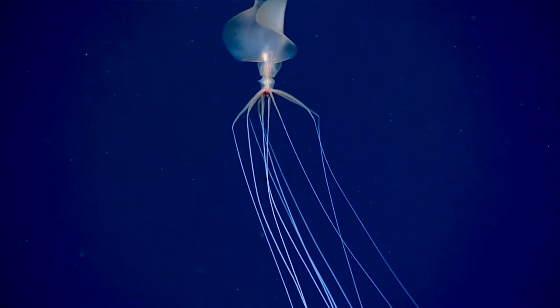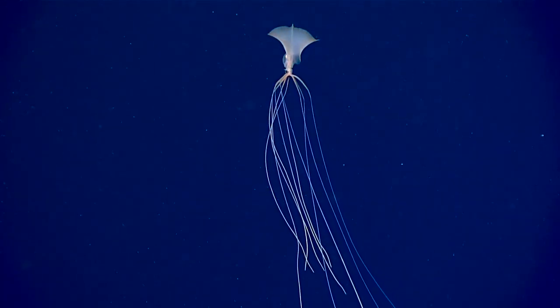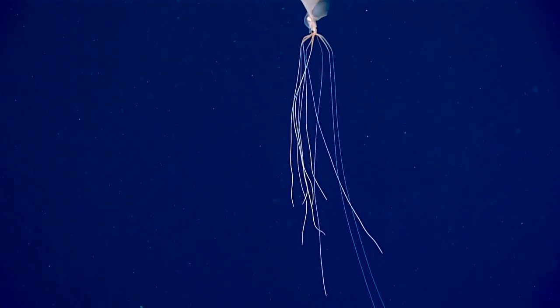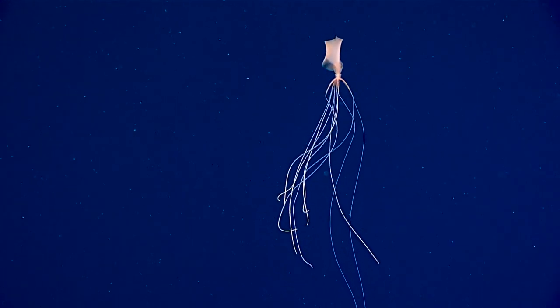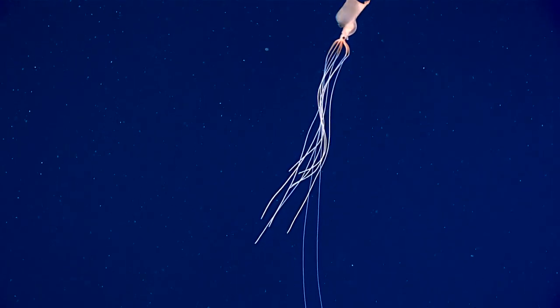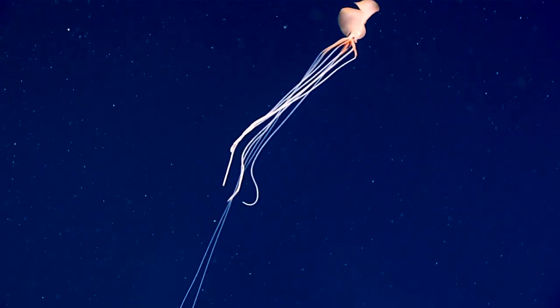You can see right through its mantle and through its fins. Look how beautiful. Magnapinna — they have all of their arms and tentacles with this long extension on them, long spaghetti-like extensions, so they hold all 10 appendages out. It's really difficult to tell the arms from the tentacles, which is very unusual for a squid.